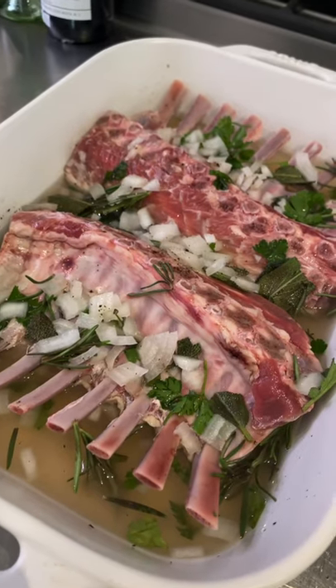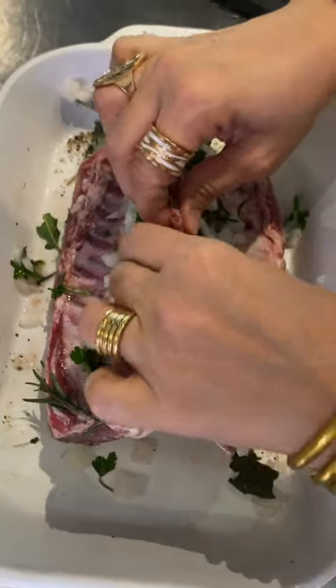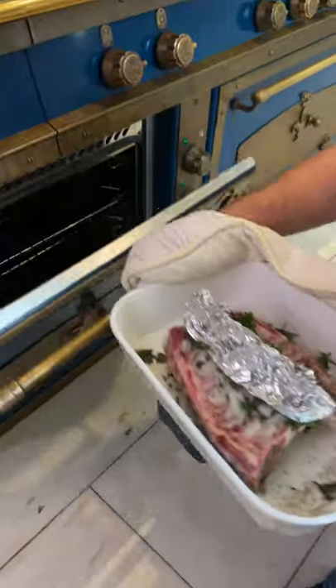Preheat at 300 — they've marinated all night. Drain the tray and we're gonna cover the bones so they don't burn. Sprinkle some salt, bake for 45 minutes.